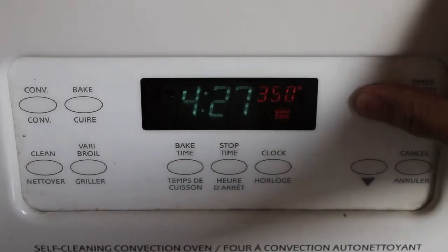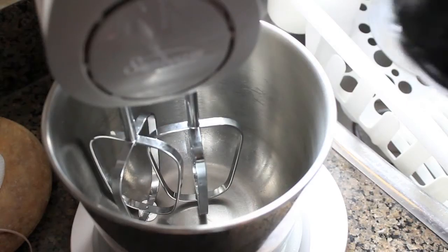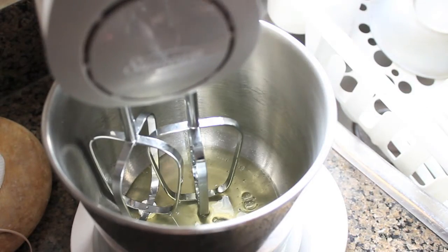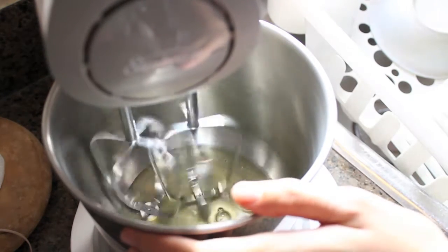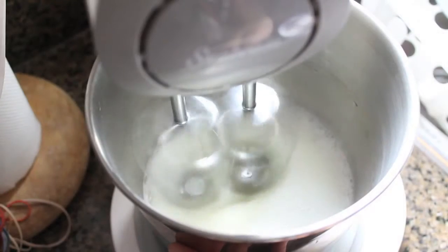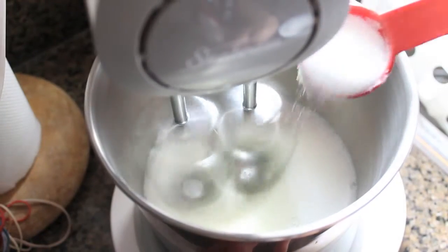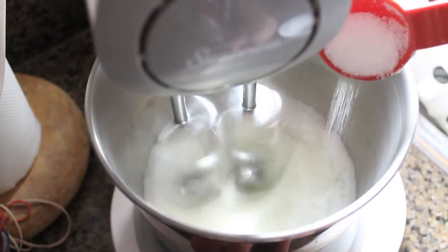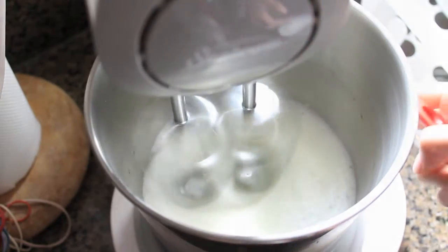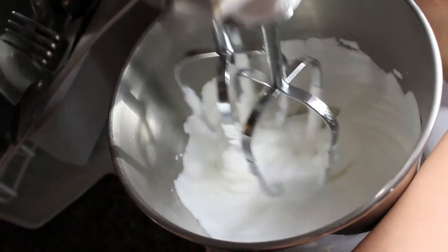First, you're going to want to preheat your oven to 350 degrees Fahrenheit and grease the muffin tin. In the bowl of a standing mixer with a whisk attachment, beat the egg whites on medium speed until foamy, then add 2 tablespoons of sugar and continue beating until stiff peaks form. Then set the meringue aside.